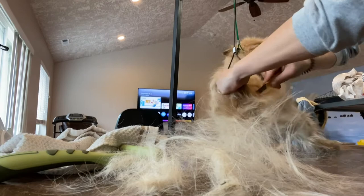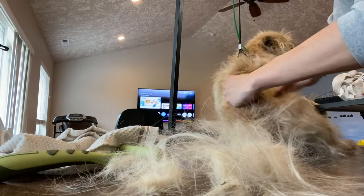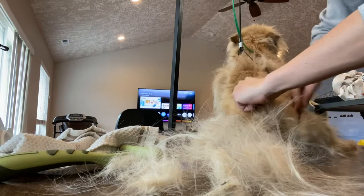My grooming stand just clips onto the table, and this is a really great option if you don't have a lot of space or don't want to spend a lot of money on an expensive grooming stand. This stores perfectly, it comes apart, and I really like it.